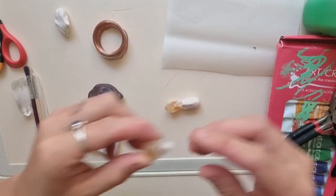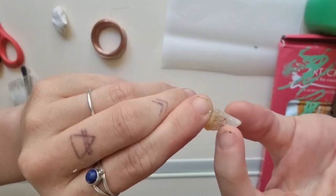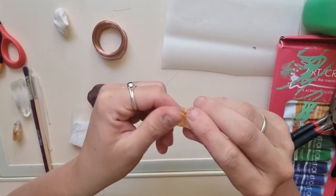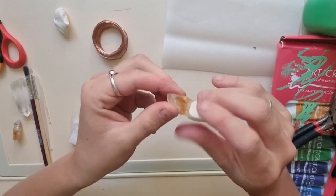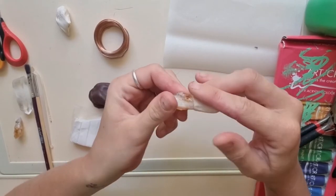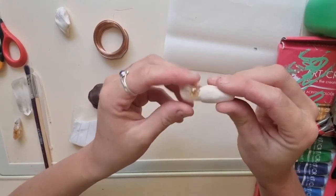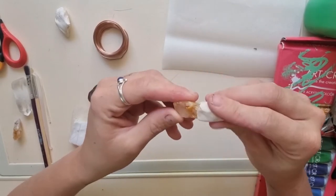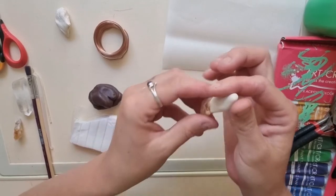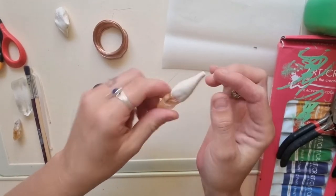Mold it onto your crystal. I generally choose crystals that come out a little bit at the top, because then once the polymer clay is on it and hardened, the crystal's not going to fall out. Whatever crystal you have hanging around, or a shell, just make sure it's got that little notch. Once you've got it molded onto your crystal the way you like, roll the top a little bit between your fingers so it goes up — because this bit's the bit that's going to go into the head of our mushroom.